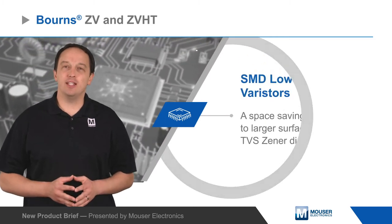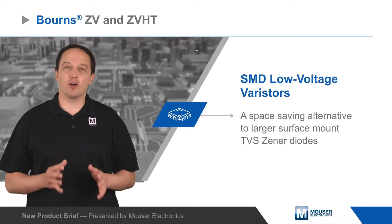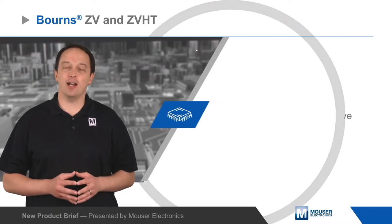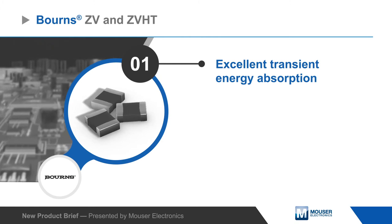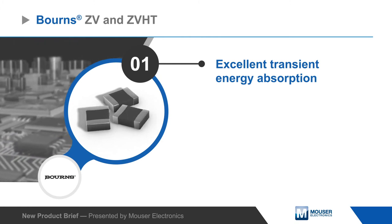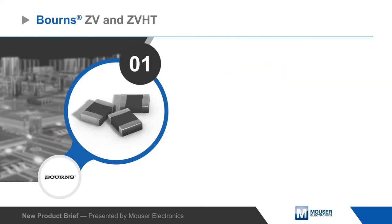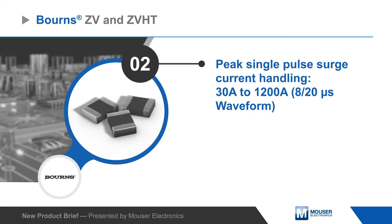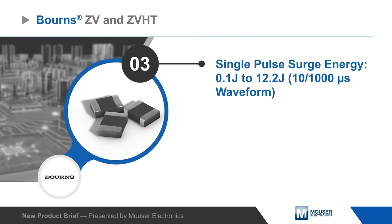Bourns' ZV and ZVHD SMD low voltage varistors are a space-saving alternative to larger surface mount TVS zener diodes, protecting ICs and other sensitive components against high voltage surges and other transients in many applications. The multi-layered varistors offer excellent transient energy absorption due to improved energy volume distribution and power dissipation. They can handle peak surge currents up to 1200 amps and pulse surges up to 12.2 joules.